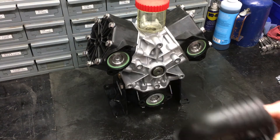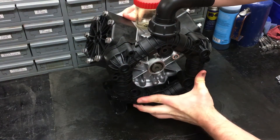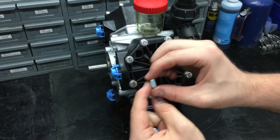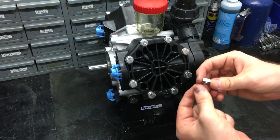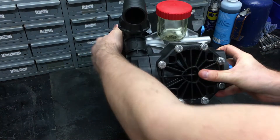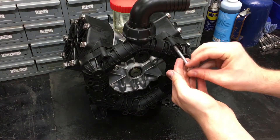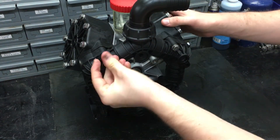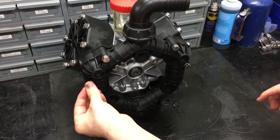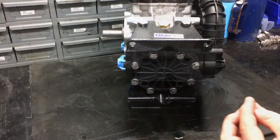Firmly place the corresponding manifold onto the pump. Then place the nuts into the head of the pump with the square side facing the manifold. Screw in the head bolts to the holes that the nuts have been placed in. The nuts that go into the bottom may be hard to put in — use a screwdriver to slide them in all the way before screwing in the bolt.